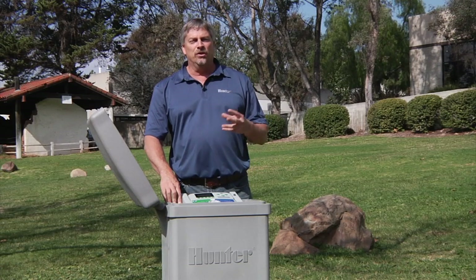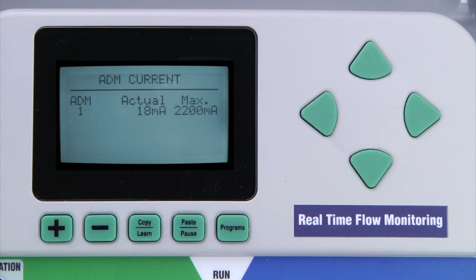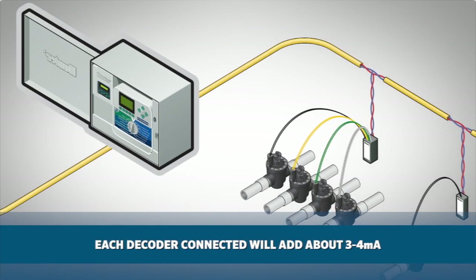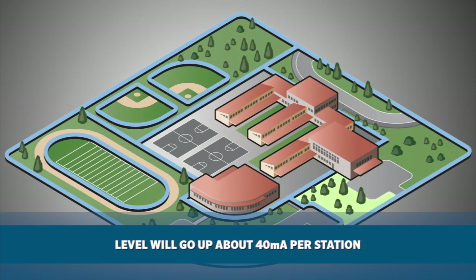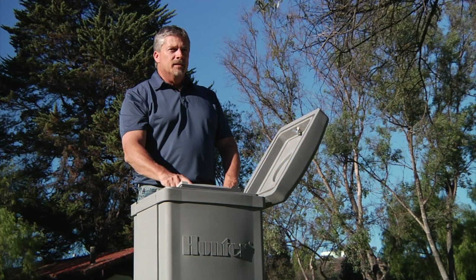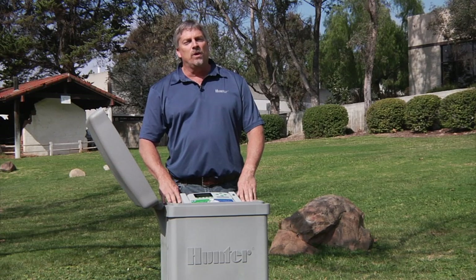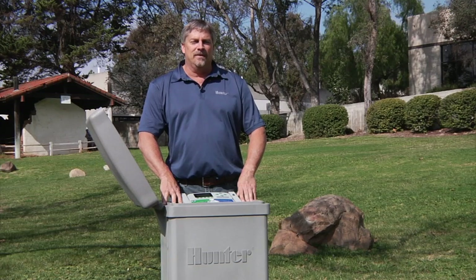Another piece of information visible in the decoder functions menu is 'display ADM current.' This shows the current draw in milliamps of all decoders connected to the decoder output module (ADM). With no decoders connected, the reading will be around 15 milliamps. Each decoder connected to a two-wire path adds about 3 to 4 milliamps, even if not running. As stations turn on, the current level goes up approximately 40 milliamps per station. This function is for diagnostic purposes only. This concludes the decoder functions of the ACC — make sure to watch our other videos on how to operate the ACC controller, available at hunterindustries.com. Thanks for watching.